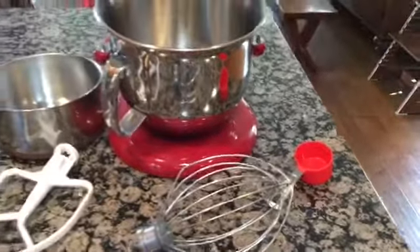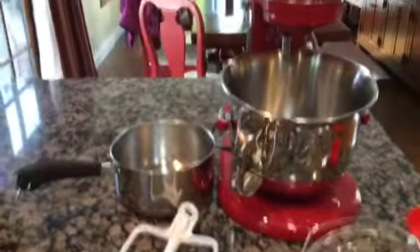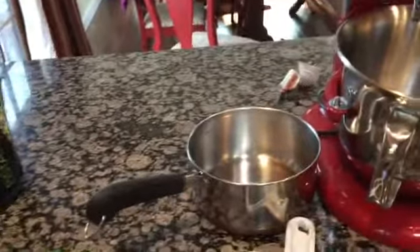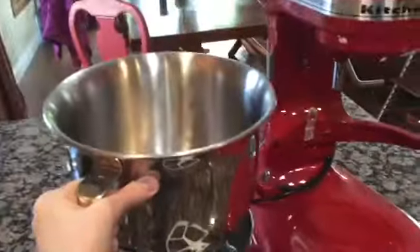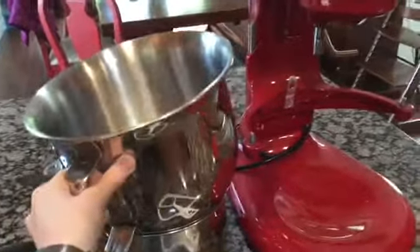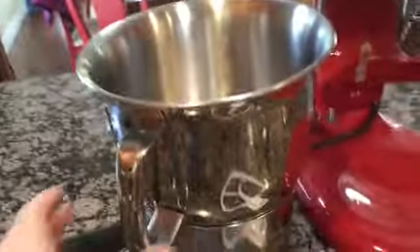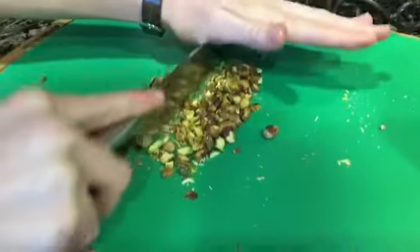You'll also need a one-fourth cup measuring cup to measure three-fourths of a cup of sugar, and a small shallow saucepan. The key thing is to make sure your KitchenAid bowl can fit in the saucepan, so you can heat up your ingredients easily. Without further ado, let's begin!